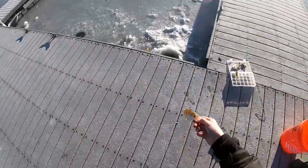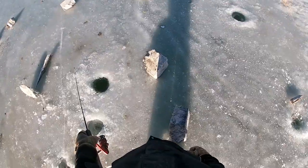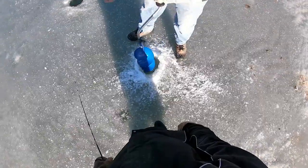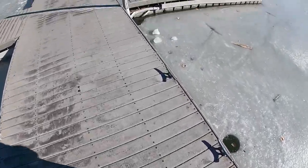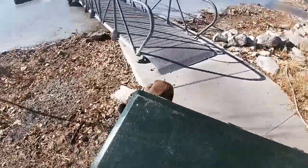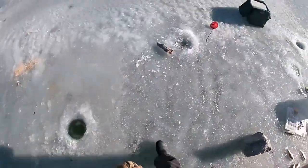There we go little buddy, back in the water. Alrighty guys, so dad has caught a few fish here and there but I haven't caught anything else besides that one perch, so it's a pretty slow day. We are gonna grab the cooking supplies from the truck and get this catch and cook on the ice going. Cooking time!